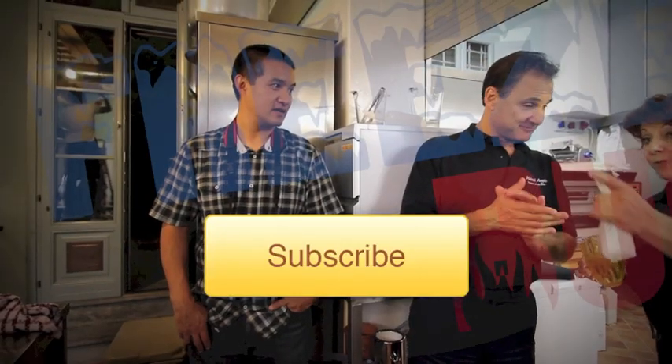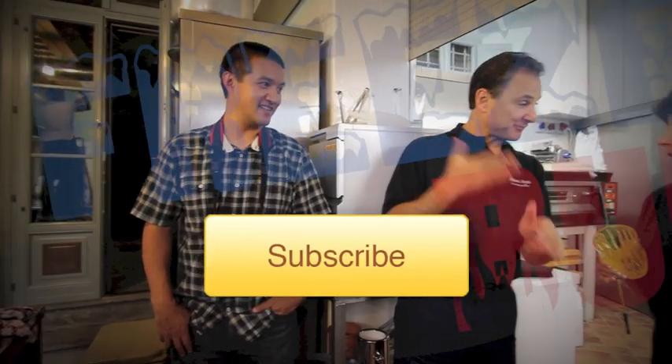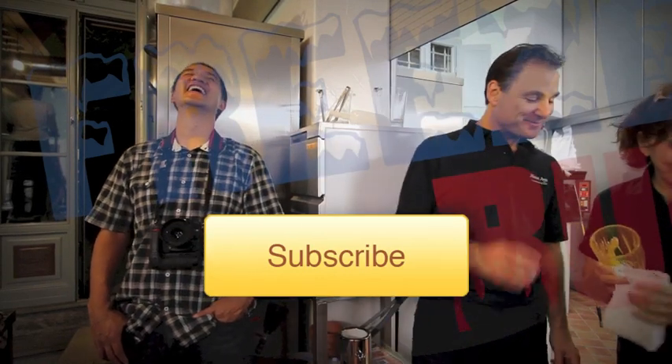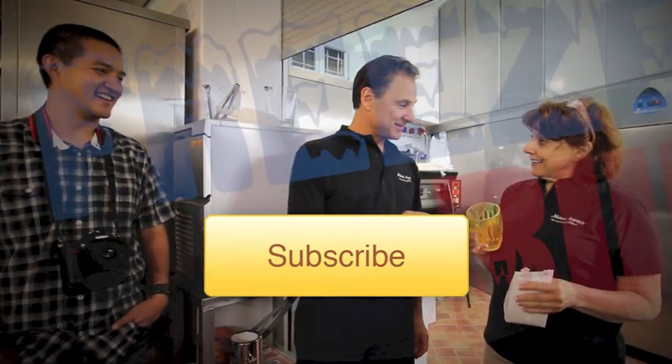As always, I'm your host Greg, the Frozen Food Master. Wish me luck tonight because if I mess up pizza night, my kids are going to kill me. We'll see in a future video. Thanks for watching this episode of Freezer Burns. See you next time.